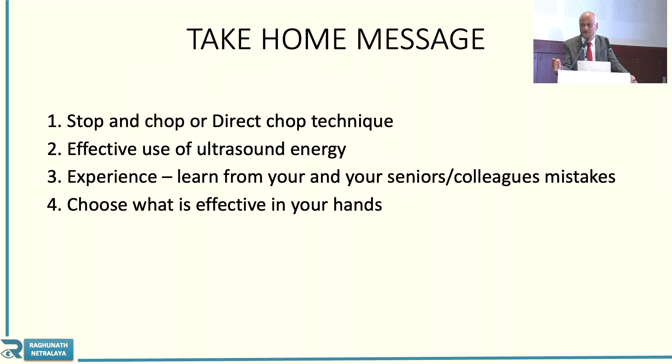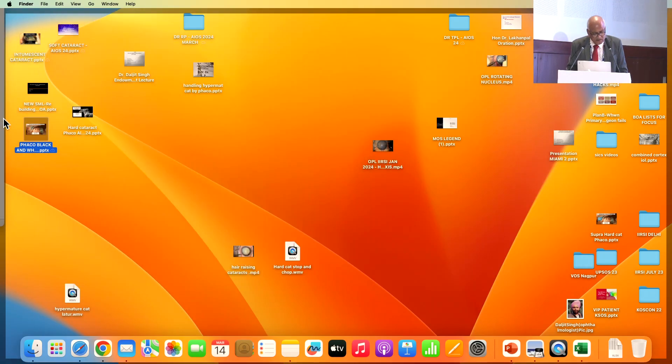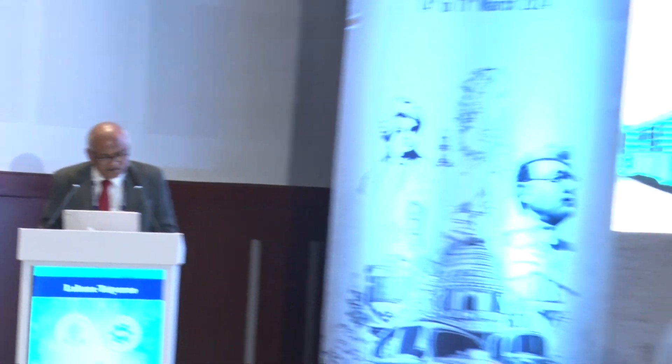Whatever is effective in your hand, choose that — it is not that I am telling you to choose what I use. So thank you very much. Thank you Dr. Lahane sir for showing such beautiful videos of hard brown cataracts. We always worry whether FECO is possible, but as we see, it is possible — a lot of patience and perseverance can help us do it. Dr. Lahane sir is also receiving the Daljit Singh Oration Award.